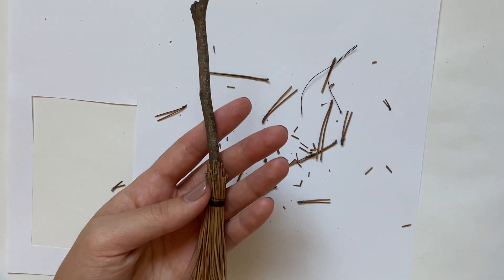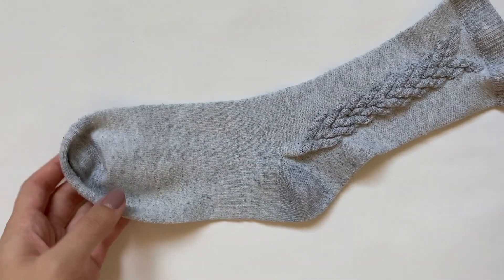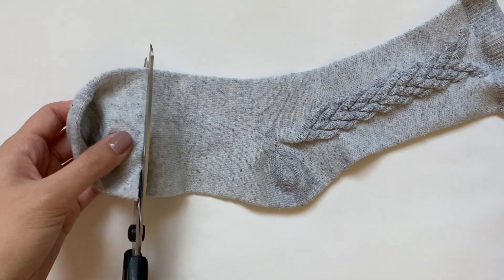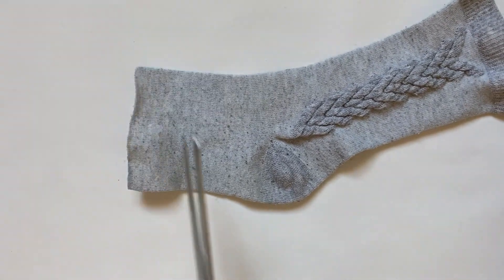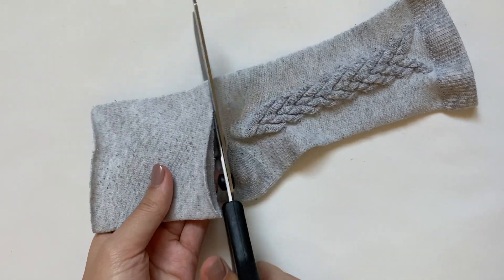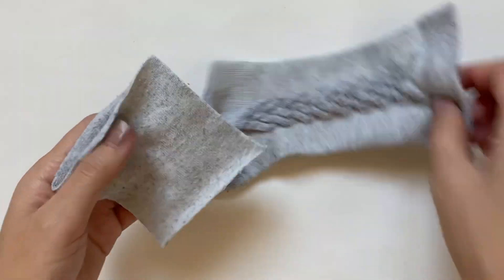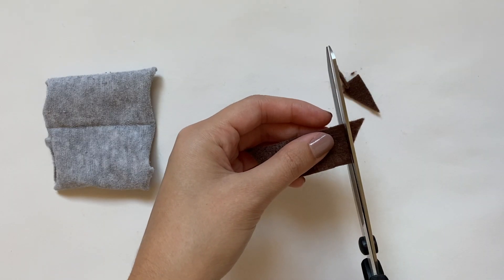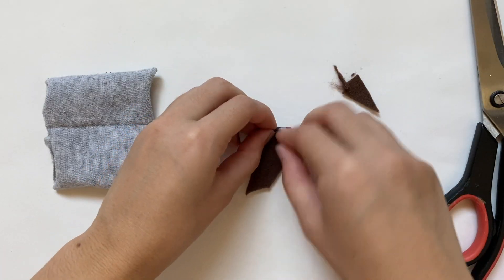Next I'm going to be making some fall-themed pillows, which I feel like are an essential part of a room makeover. First I'm making a pumpkin pillow out of a sock — I'm cutting out about two to three inches of the middle of an old sock. I would have preferred an orange sock but this gray one was all I had. I'm also making the stem by cutting out a little rectangle of brown felt and rolling it up.